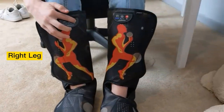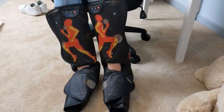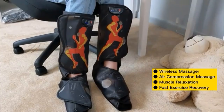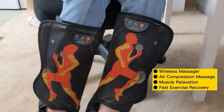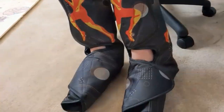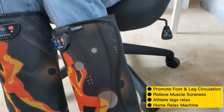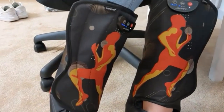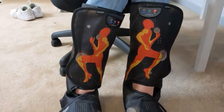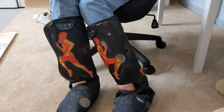20-minute auto shut-off function for safety; you can restart at any time if needed. Note: there is no heating function. Rechargeable and dual charging: this massager is wireless and compact, can be used plugged in or battery powered. A dual-end USB charging cable recharges both wraps at the same time; it only takes 2.5 hours to fully charge, then runs for more than four hours — time saving.